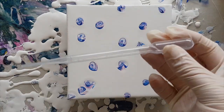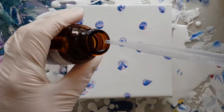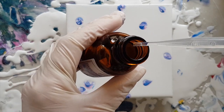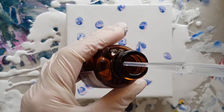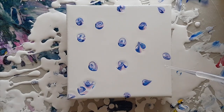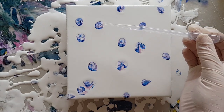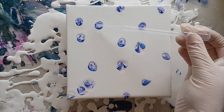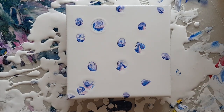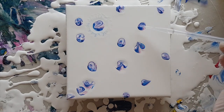You push down on the bulbous bit, put it under the liquid, and then release the bulbous bit and it fills up. I don't need anywhere near that much. With it being alcohol it's runny so you've got to be really careful with it. Oh — how does it get any better than that? Let's see what this one wants to do.